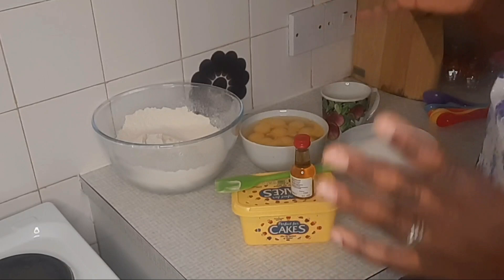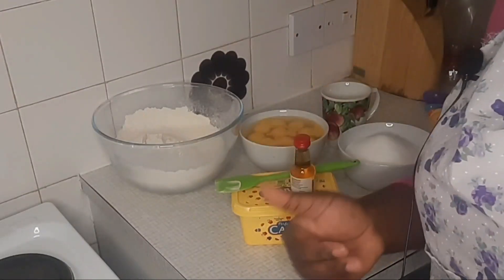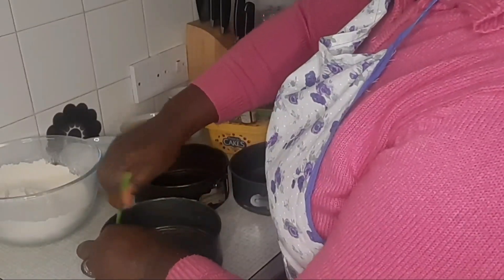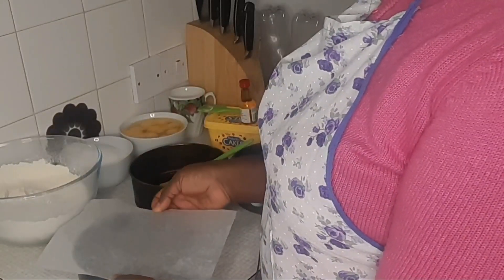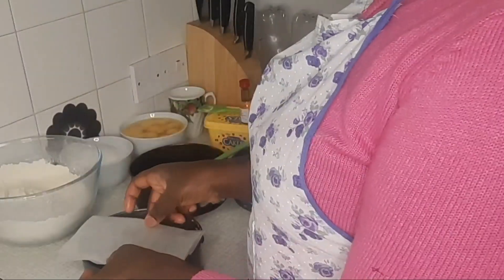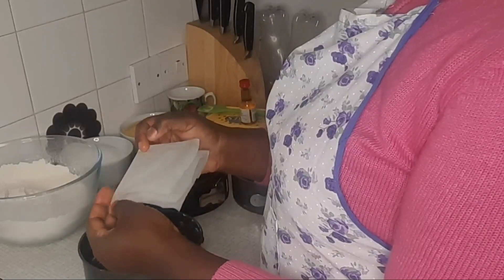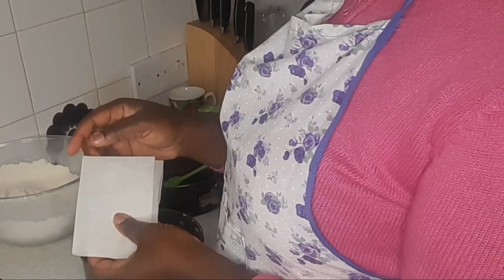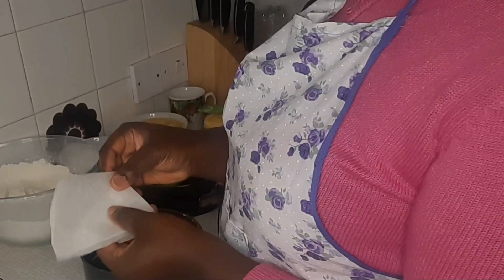Tip number three is still about preparation — prepare your pan. Butter the sides and bottom of your pan, then line it with parchment paper, also called baking paper. To get the right size, I fit the parchment paper into my pan. One way to do this is to fold it in half, then fold it in half again, and fold it once more into a triangle.